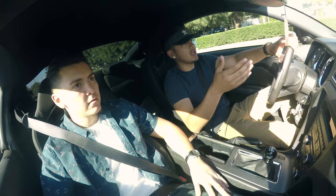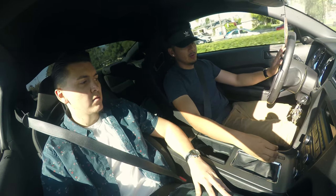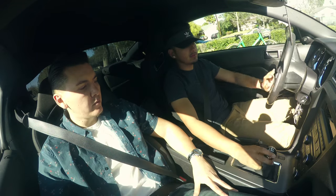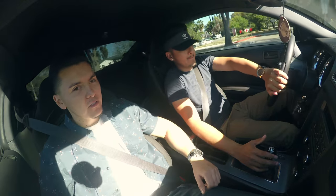Now to come to a stop: let go of the gas, press the clutch all the way down, put it into neutral, and get on the brake. He's hitting the clutch again, shifts into first gear, and he's giving it gas.